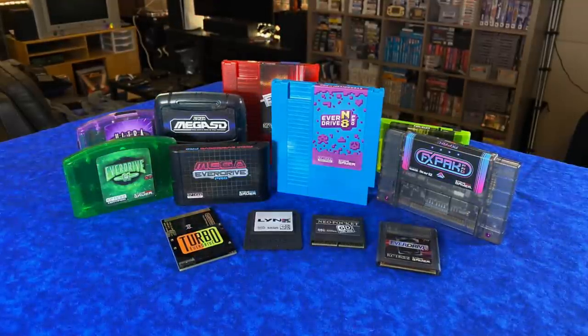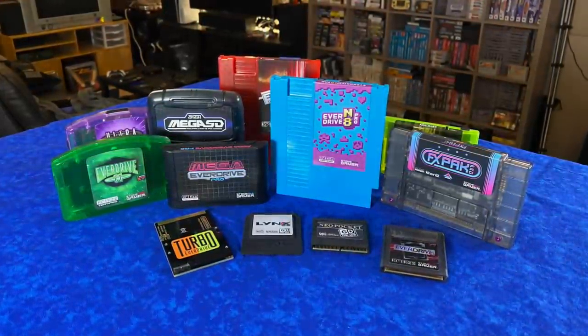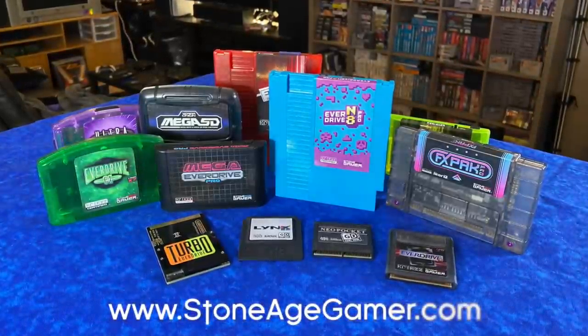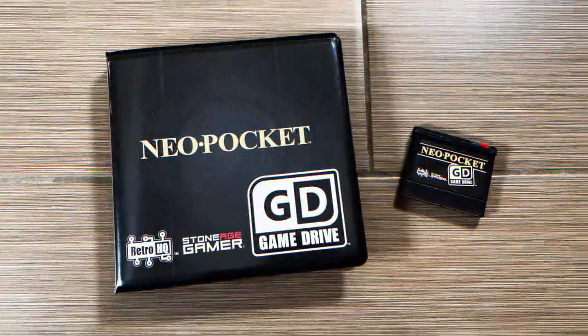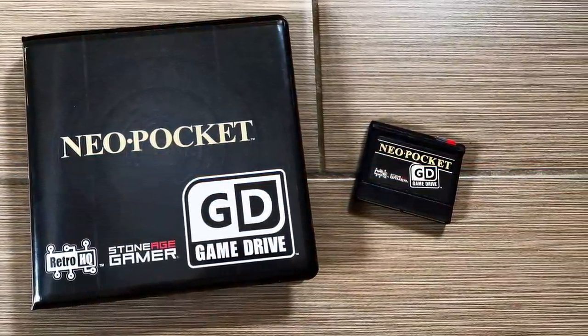Before we get started, I do want to mention that I've had EverDrives in my game collection for several years now. However, recently I was sent a new batch of models from StoneAgeGamer.com for review, and I'll put a link down to their site if you want more information. I have nine of these to show you, and I'm going to start with one I was really surprised to see.